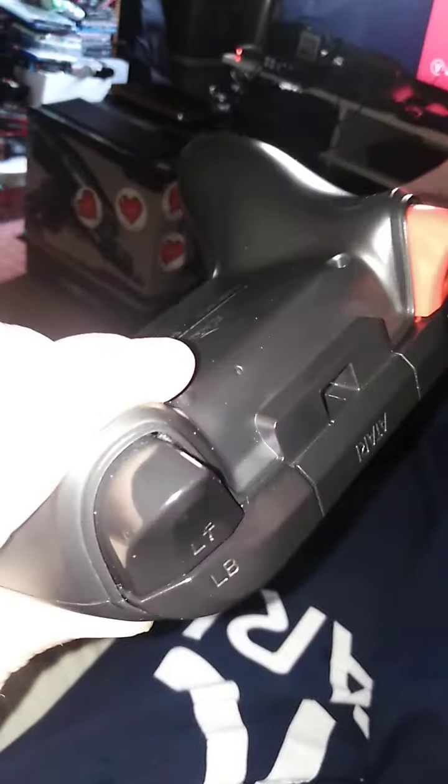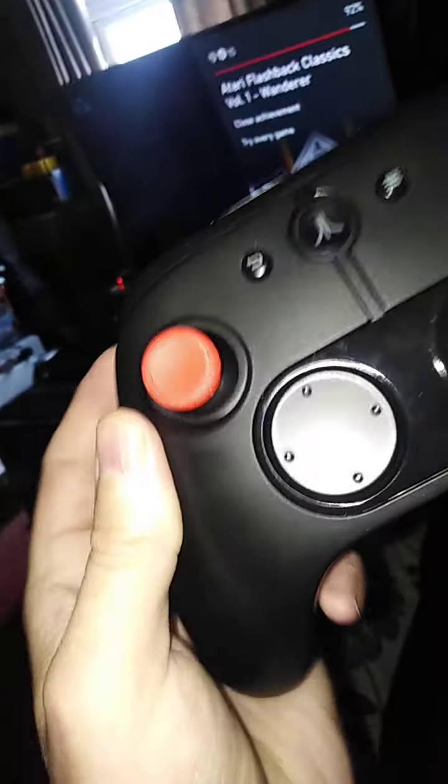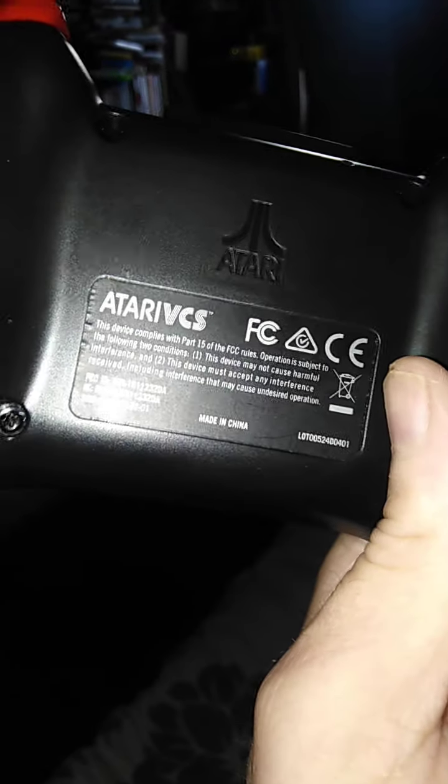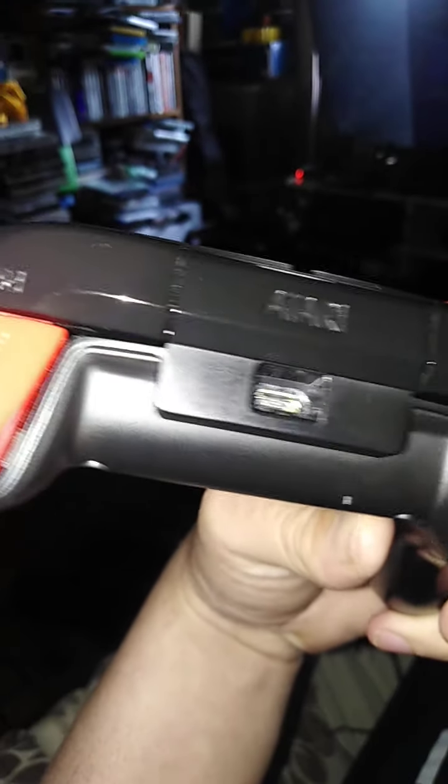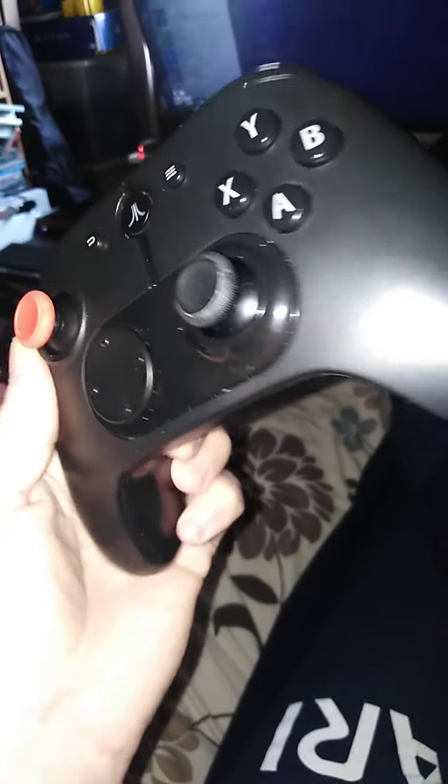Look at the way it has a red trigger with the Atari logo going across it, and the same with the thumb stick. It's completely rechargeable, so you don't have to buy AA batteries or anything like that. And it's made by PowerA — that's the same company that makes the Nintendo Switch Pro Controller.